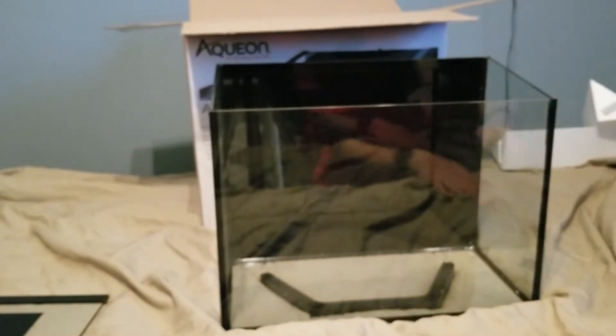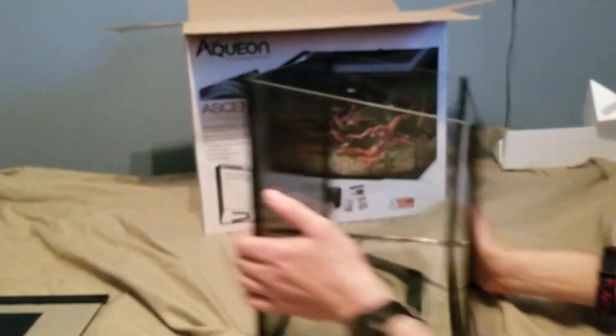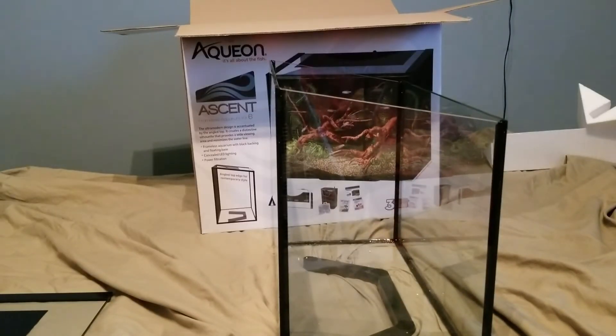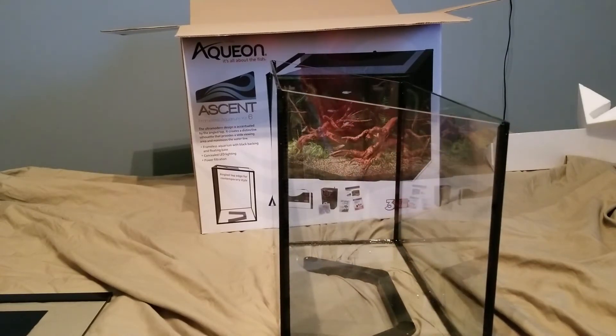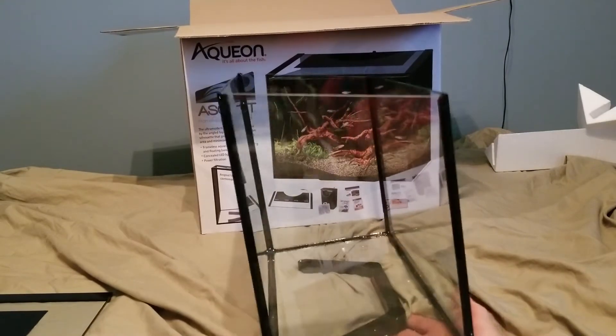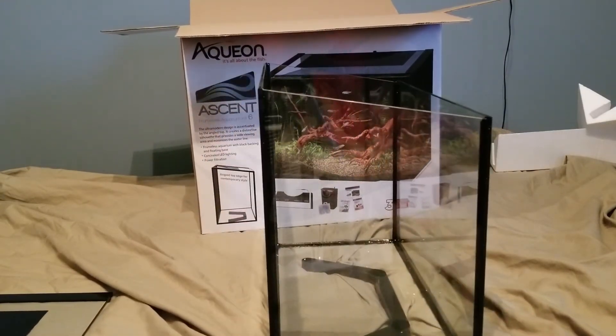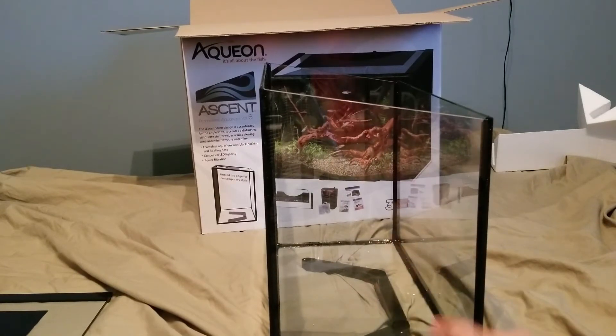You can see the actual tank here kind of sideways so you can see the sloping on it. You can also see on the bottom there is a little built-in stand, so when it's placed on a surface or stand, the glass should not be directly touching — the little feet handle that.